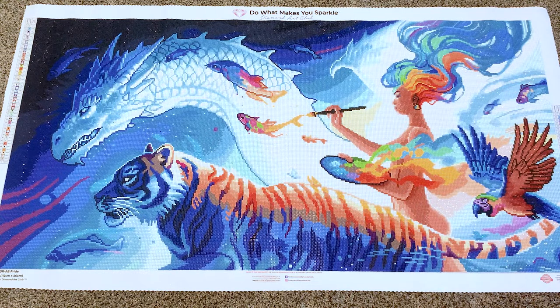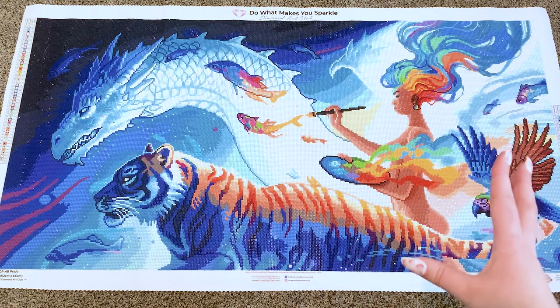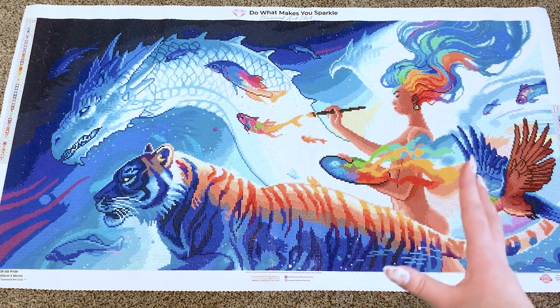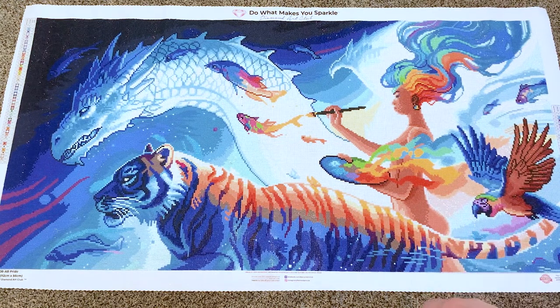It took me four months to finish this kit — the longest it has ever taken me to finish a diamond painting. That's partly because it's huge and partly because now that I cross-stitch I don't diamond paint as much. I'm also just very busy. When I first started diamond painting I had a lot more time — I used to finish paintings in a week, maybe two or three for a bigger one — but four months is a long time.